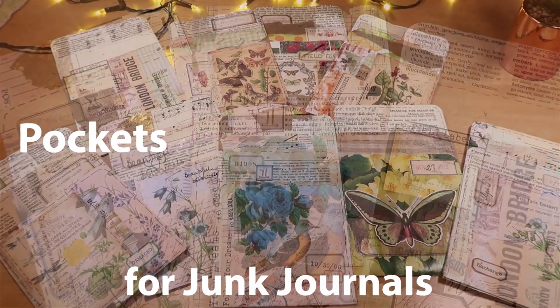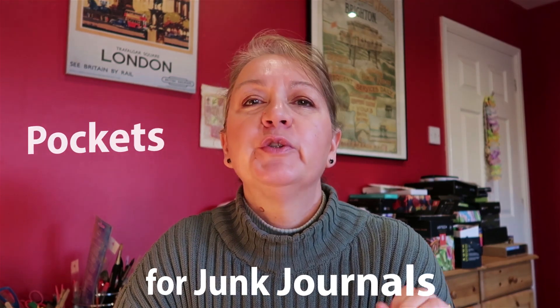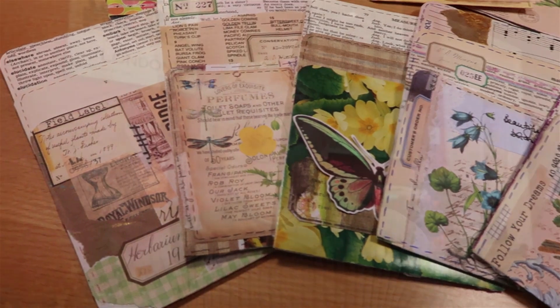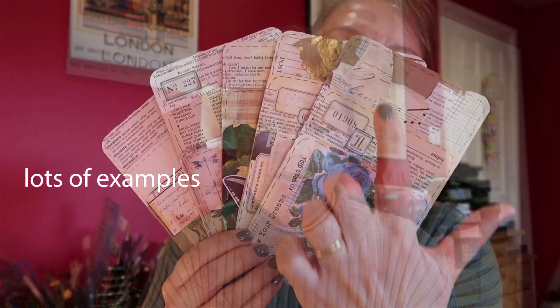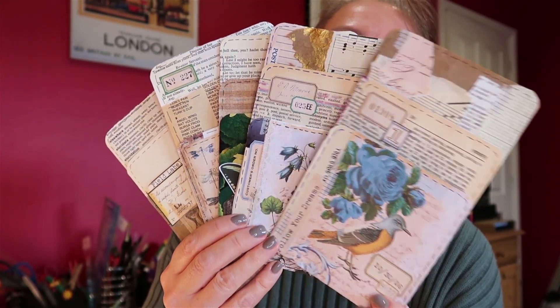Good morning and welcome to my craft desk. Today we're making really useful but very pretty pockets for our junk journals. To give you some inspiration, I've made quite a few up as usual, and here are just a few of the ones I made to share with you today.